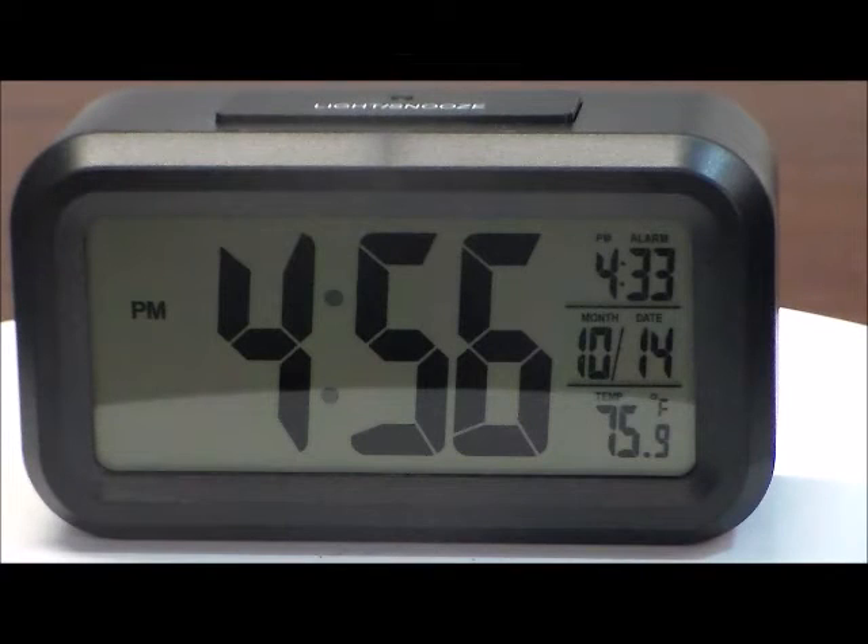This is the Sonnet T4451 Large Display LCD Digital Alarm Clock with Automatic Light Sensor. This clock comes with an automatic light sensor. When the room becomes dark, the clock automatically lights up to allow for the easy reading of the time.